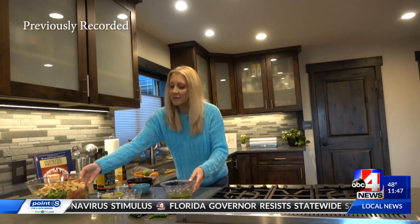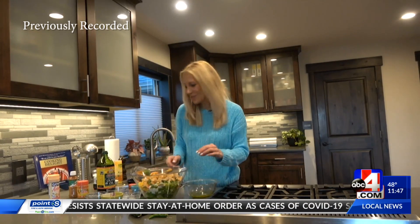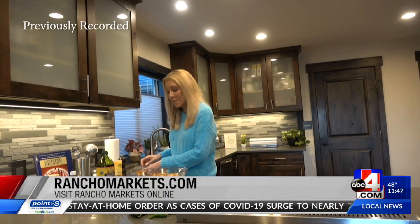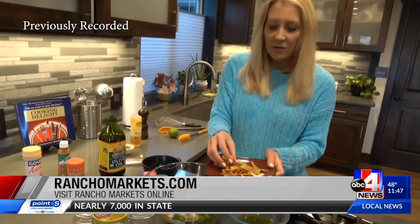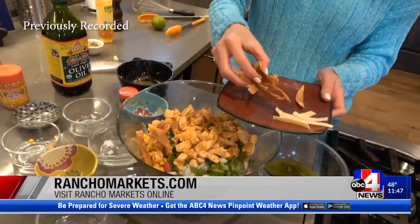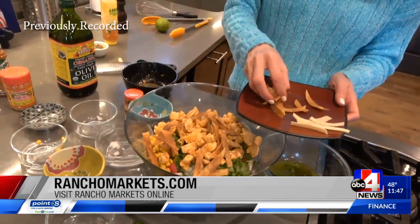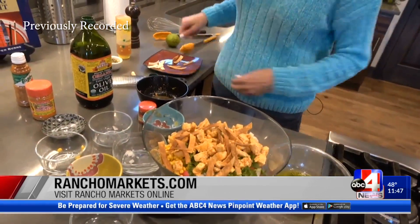Last but not least, I'm going to put the dressing right next to the salad, because you want to add it right when you're ready to serve. Visit RanchoMarkets.com for more information. And for a little crunch, I took some corn tortillas and put them into some oil and crunched them up. Love this one with just those tortillas on top. RanchoMarkets.com — I hope you try this recipe out.